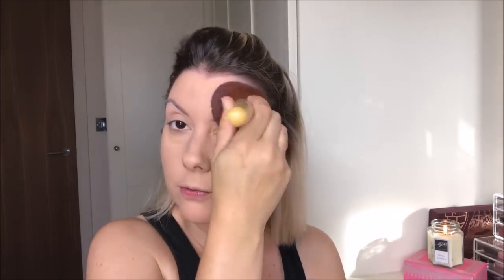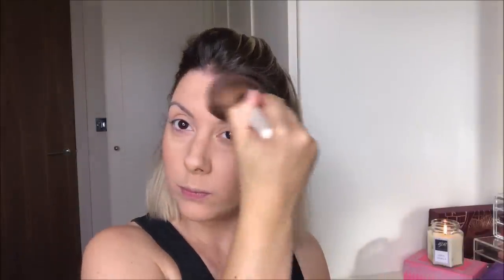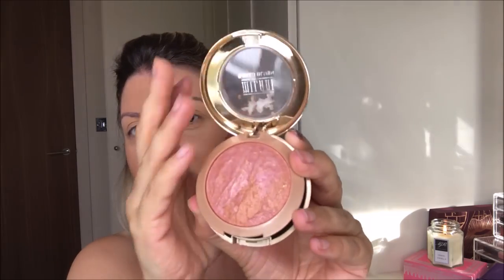I go over the eyes, forehead, wherever you need. Then I'm going to go in with my bronzer — ambient lighting. And the blush that a lot of people asked me about is the Milani Baked Blush.